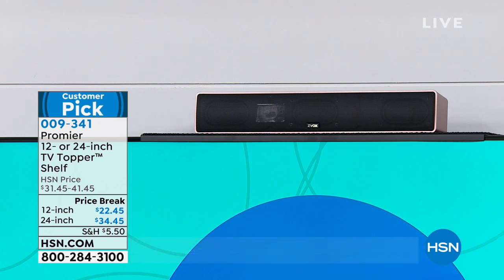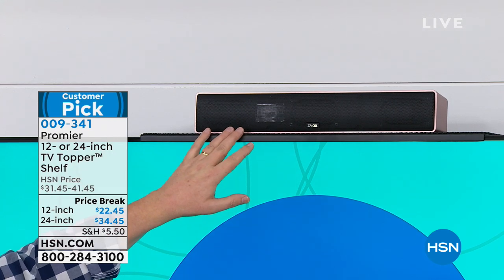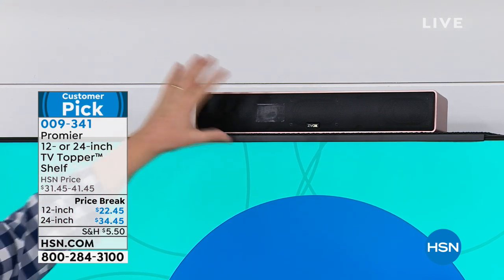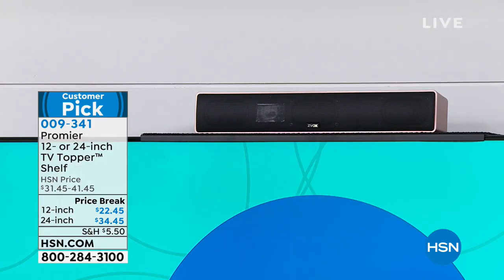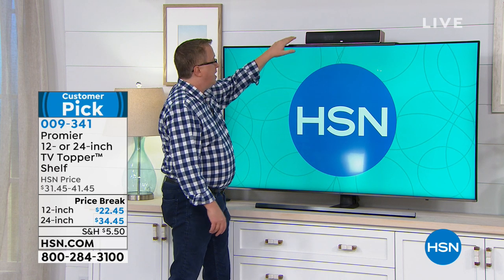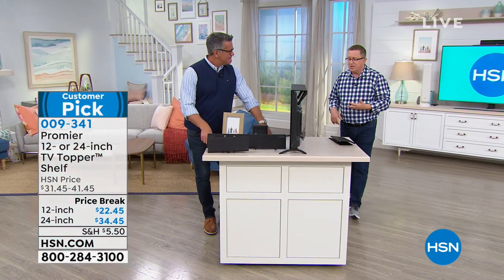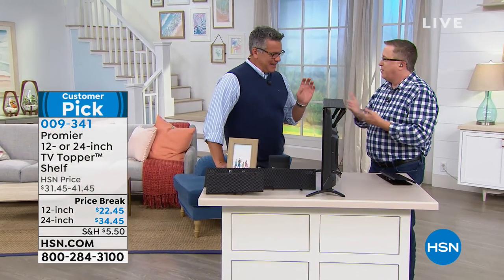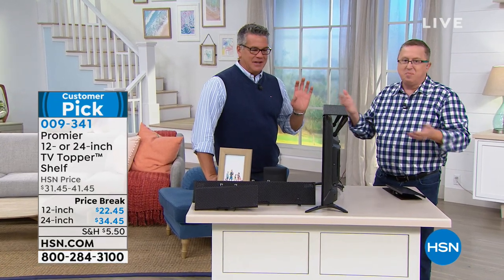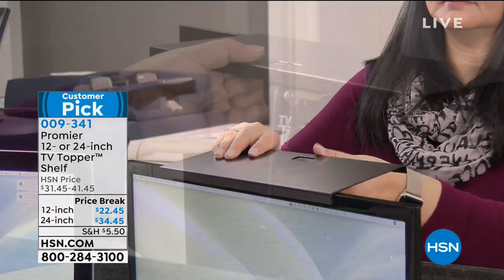Take a look — we put our Zbox sound bar on top of the big screen TV so the sound can go out better in the room. It's a great idea to get things up off the counter, and it gives you found space. You can put pictures, make it decorative or functional — gaming systems, cable box, whatever you want. It's been a huge customer pick. It's probably the simplest product we've ever sold on HSN, but it solves a problem.